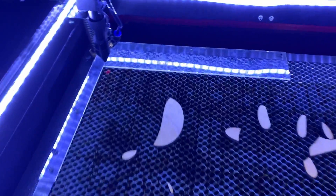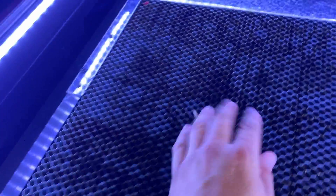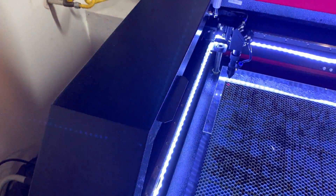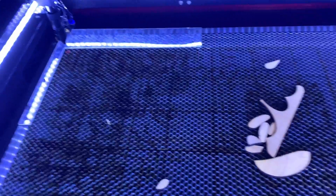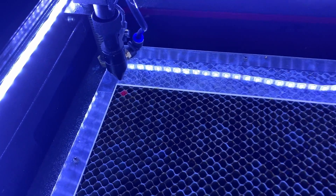I also added a fence so I can easily take a piece of material and just butt it up right against here. It cuts down on positioning time so much.